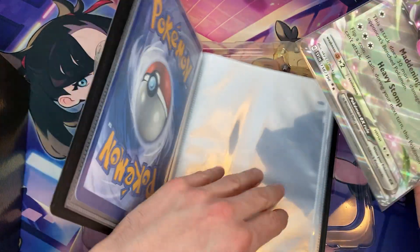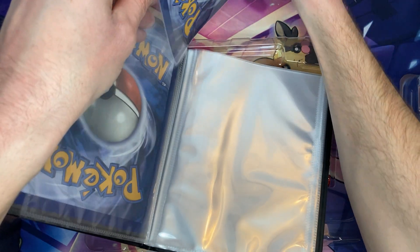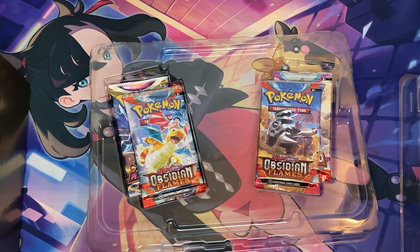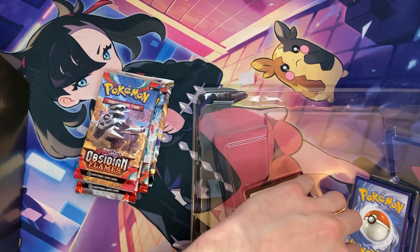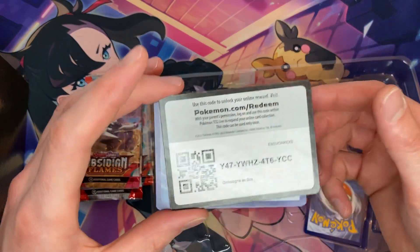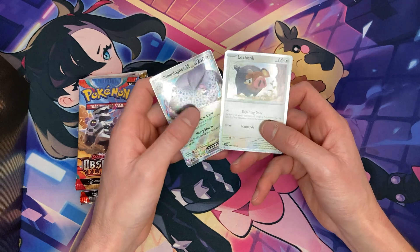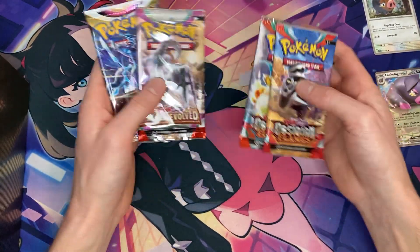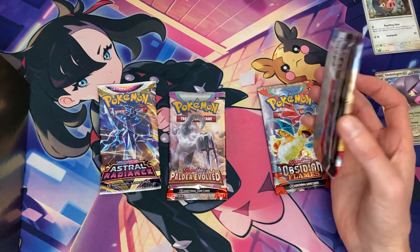We obviously have to put it in the Pokemon 25th Anniversary Binders. If you did not stock up on these, definitely go ahead and do so — great place to store your jumbo cards. I almost forgot about the little extra cards here: a free code card to redeem, plus the Link Chonk and the Oinkalone EX cards. In this box comes two Obsidian Flames packs, a Palladivob, and an Astral Radiance. Let's open these up and see what we can pull.